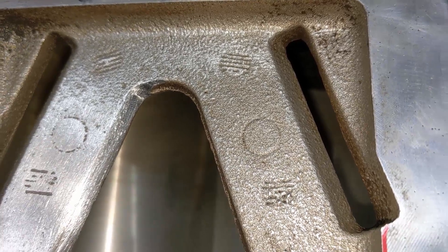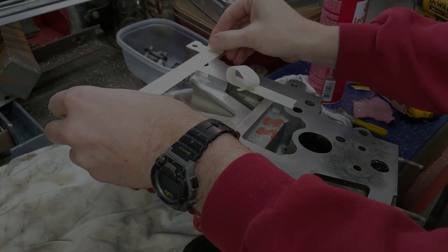Smoothed everything down a little bit, cleaned it up. I'm going to go ahead and do a time-lapse as I do the other side so you can get an idea of what's involved.